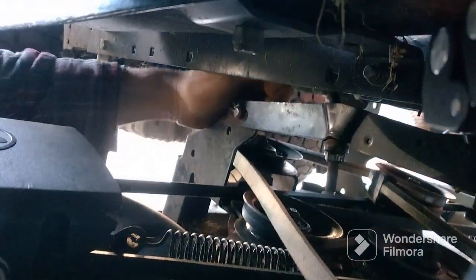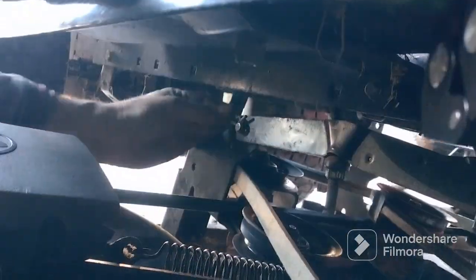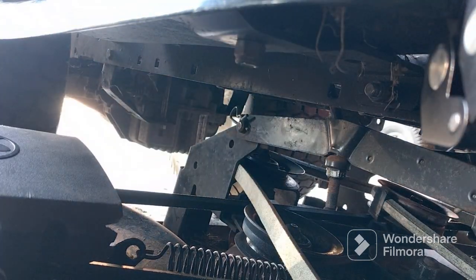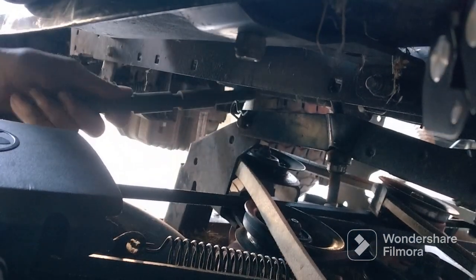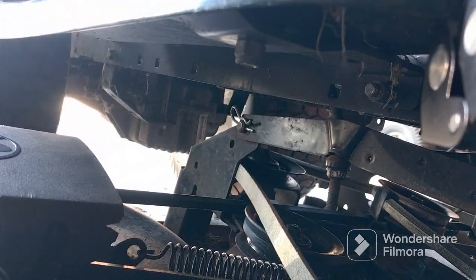I'm gonna put my pad in — do the same thing on the other side. Back behind the mower deck there's this piece that needs to be put on; that's what stabilizes your deck so it doesn't flop around. Don't need a washer there, thinking about it.